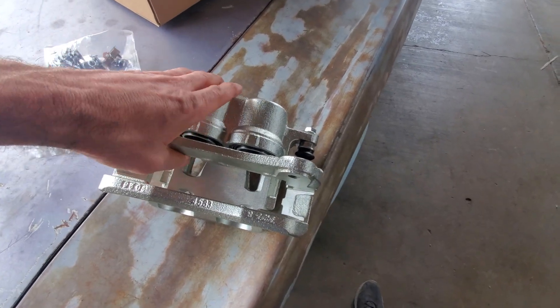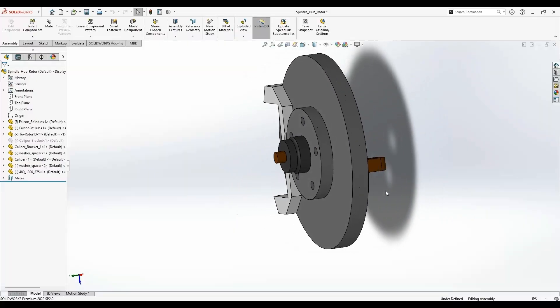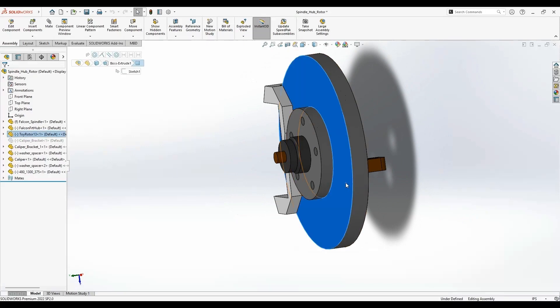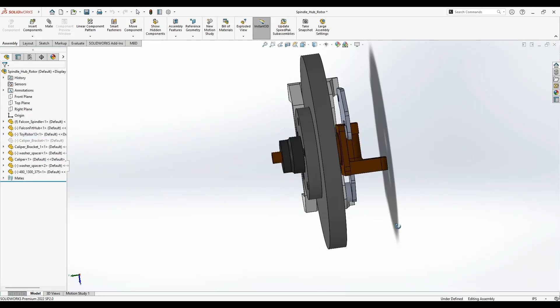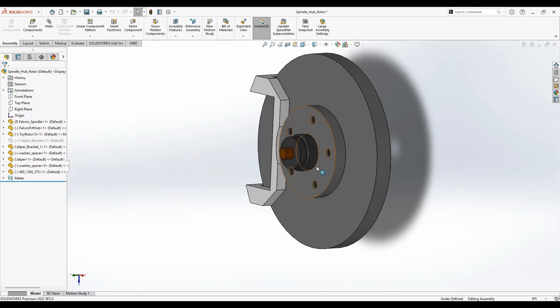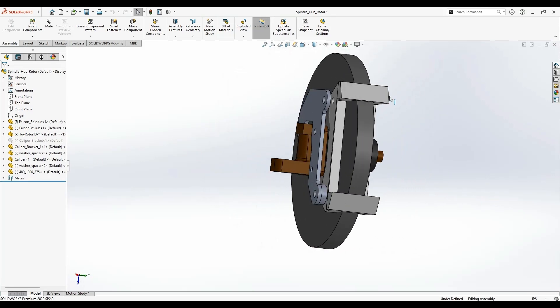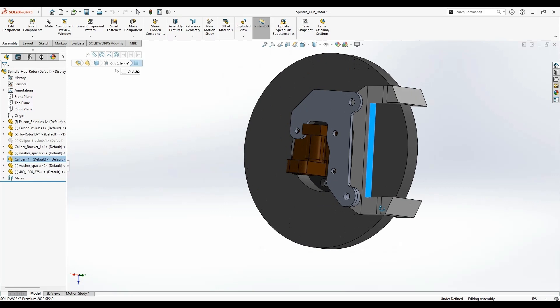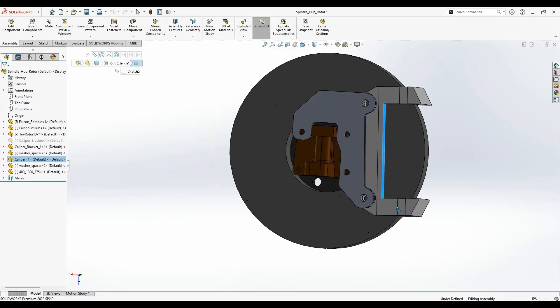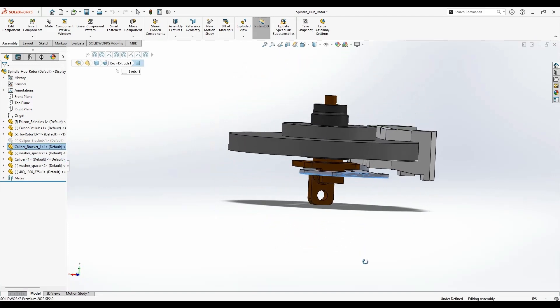It doesn't matter right now because the whole thing floats — once brake pads show up I'll check the distances. Here's the SolidWorks model I put together. This is the Toyota Highlander rotor — I pulled these dimensions off of AutoZone, double-checked them with the hardware that came in the mail, and made some adjustments so now it's correct. You also have the Falcon hub underneath, which protrudes out the front, and then the calipers that showed up in the mail. I only need the bracket because it's what holds the pads in place and in turn holds the caliper in place.